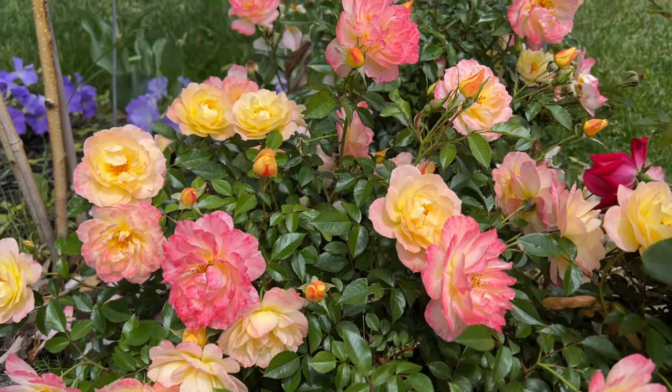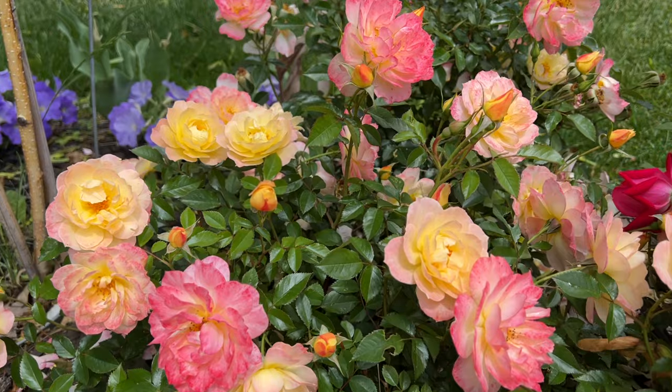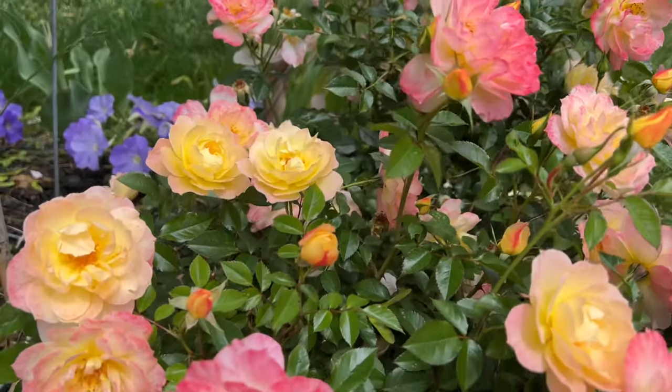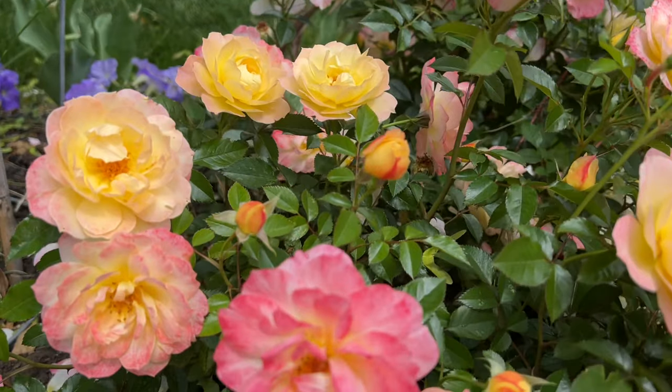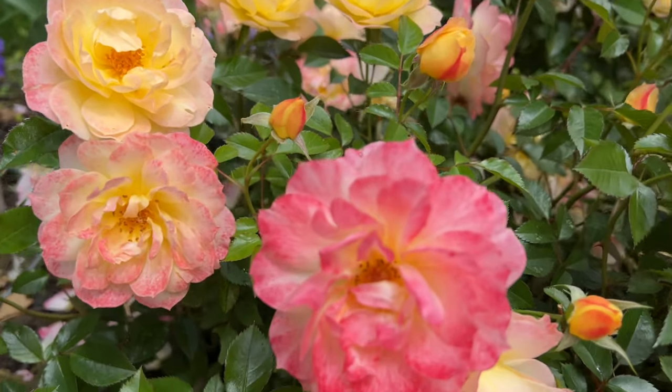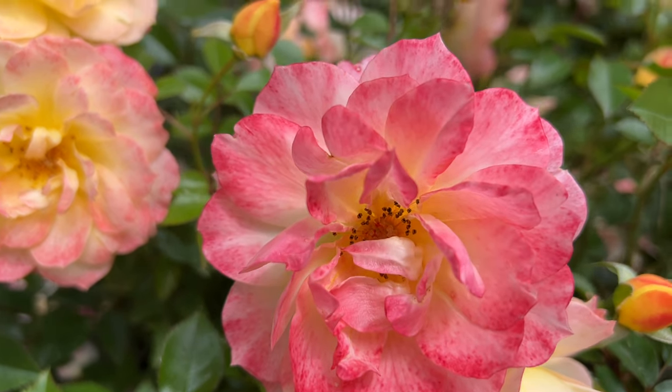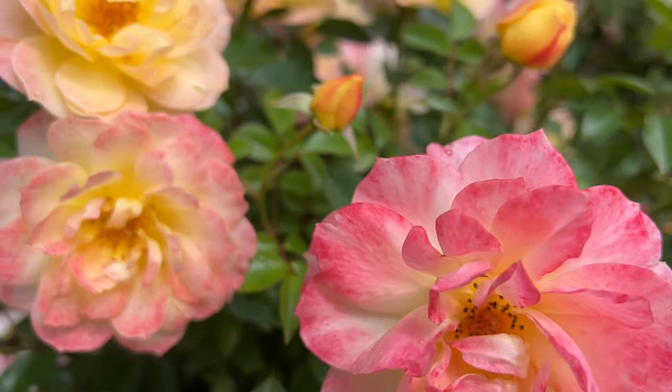The Oh So Easy Italian Ice Rose is a beautiful addition to any garden. As you can see, every pretty flower on this plant has its own unique combination of yellows, pinks, and coral. You can add a kaleidoscope of colors to your garden with just one plant.